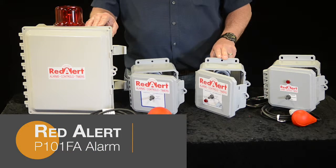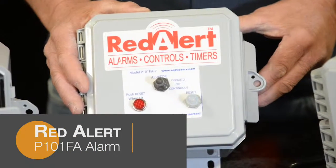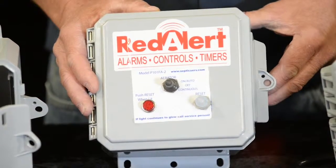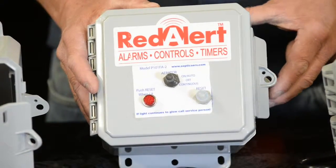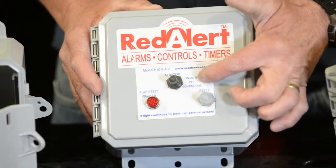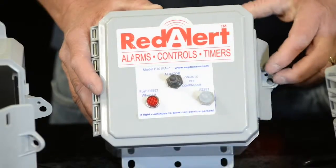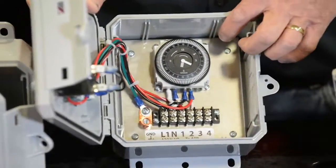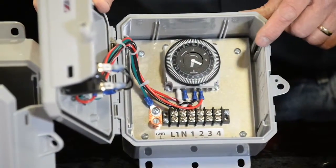The Red Alert P101FA control panel is specifically designed for shaft-style aerators. It comes with a 7 amp mini breaker. It can be installed inside or outside at 115 volt. It has an on-off continuous switch and a light to let you know if the breaker is tripped. You can bypass the timer by running continuous, or use the timer which you can set at 15-minute increments.